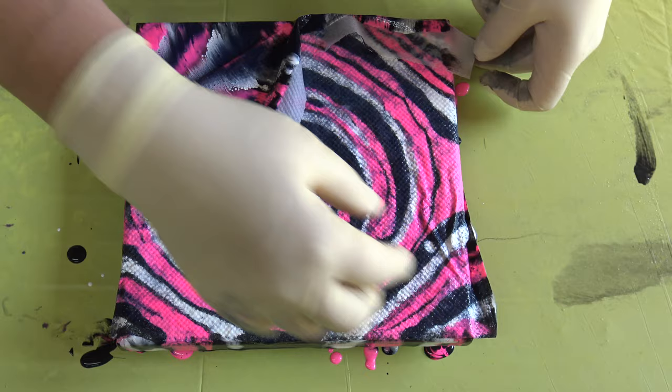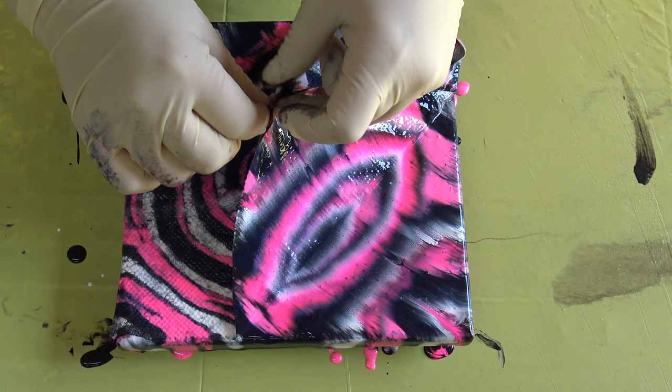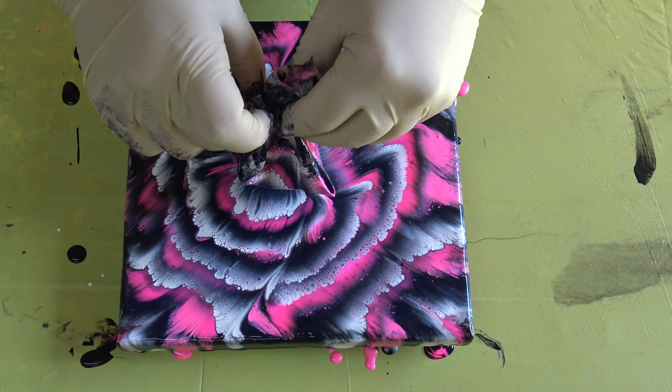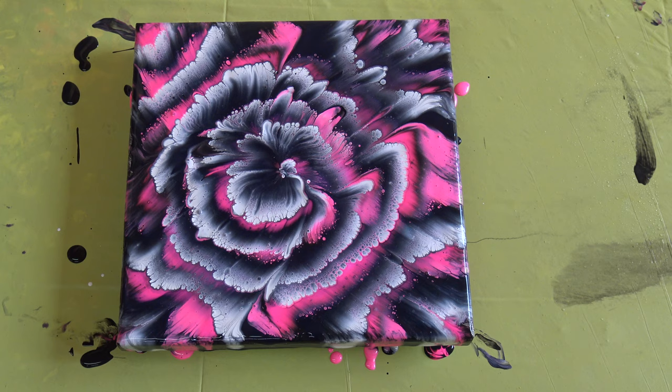Maybe there will be a little problem, but let's see. A little psychedelic flower — but I think that I like it.